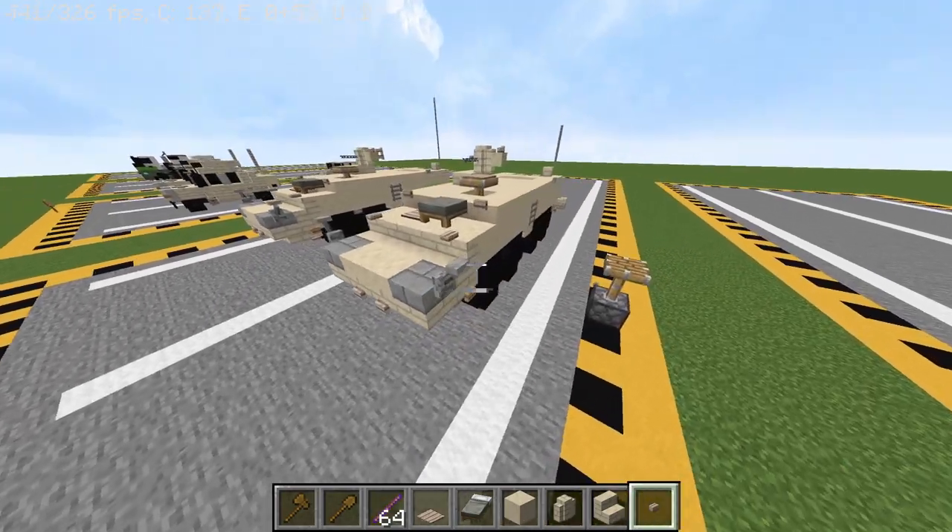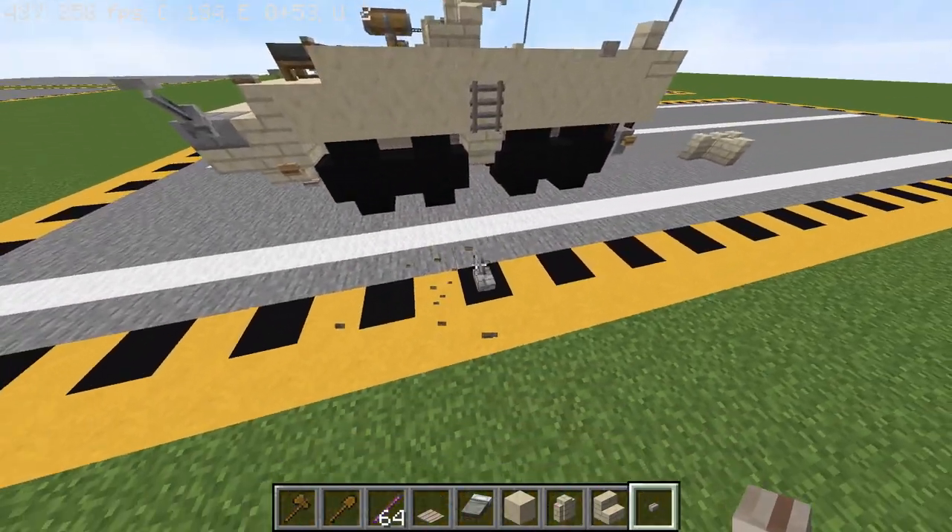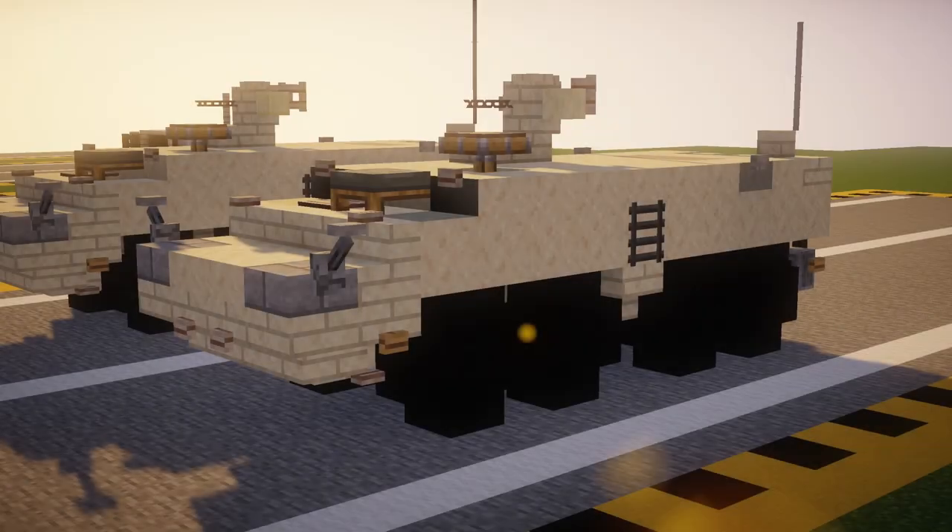When you finish that machine gun, this should be the entire build complete. With the tutorial complete, on behalf of myself and the entire Aeroteam I'd like to thank you for choosing our design. You can use this in any project you're working on as long as you provide credit, as we put a lot of time and effort into creating these designs. If you finish this we'd love to see it, so feel free to post it in our Discord or other social media. Thank you for watching and see you next time.